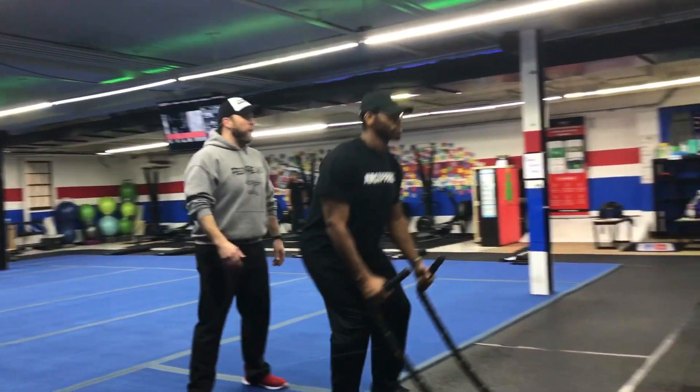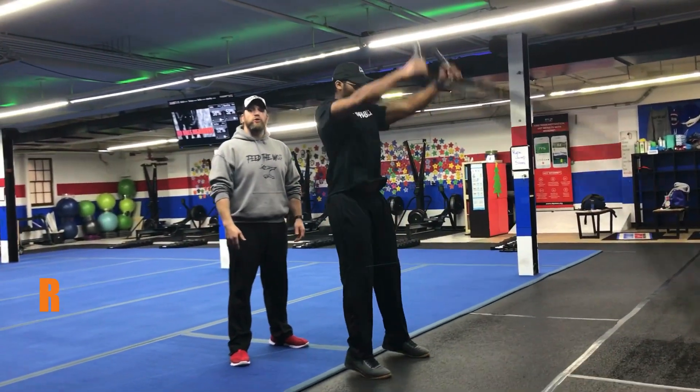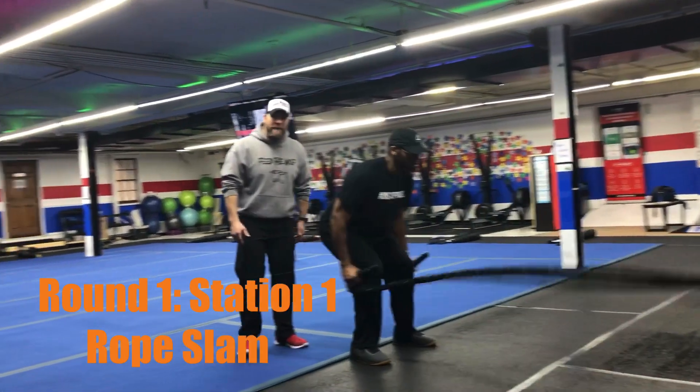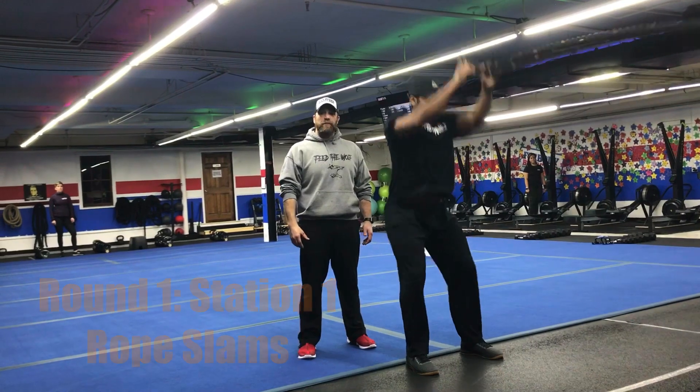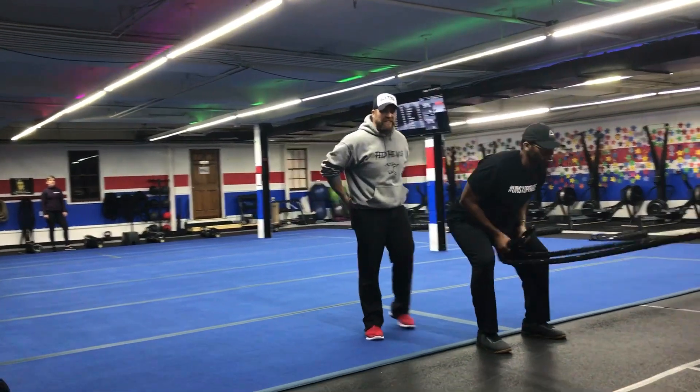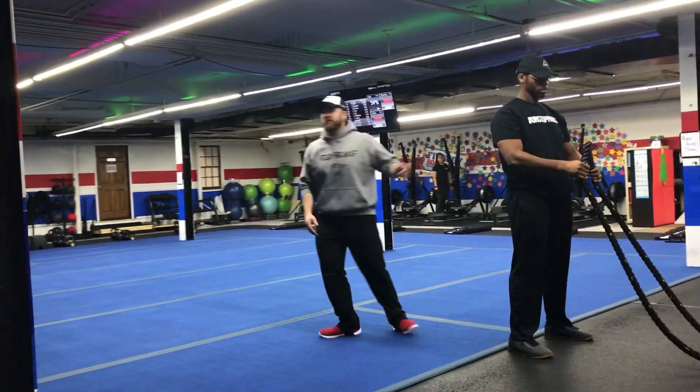Station number one is on those ropes. We'll start with our ropes — use those hips, sit that butt back, slamming that rope down as hard as you can. Focus on really beating the heck out of that floor, drive up through those hips, sitting that butt back every single time. Great job, Seth.